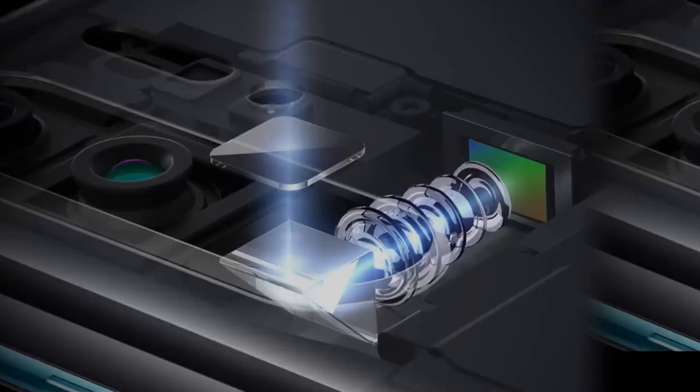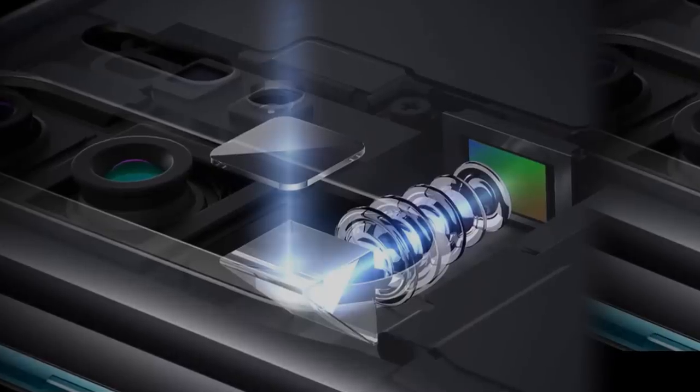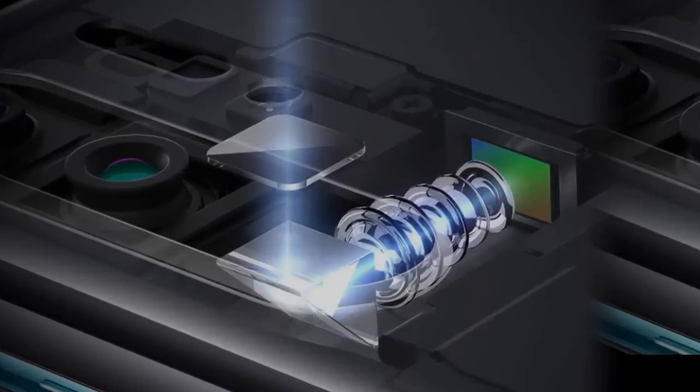The camera is in the center of the phone. This is the periscope setup with 5x optical zoom.